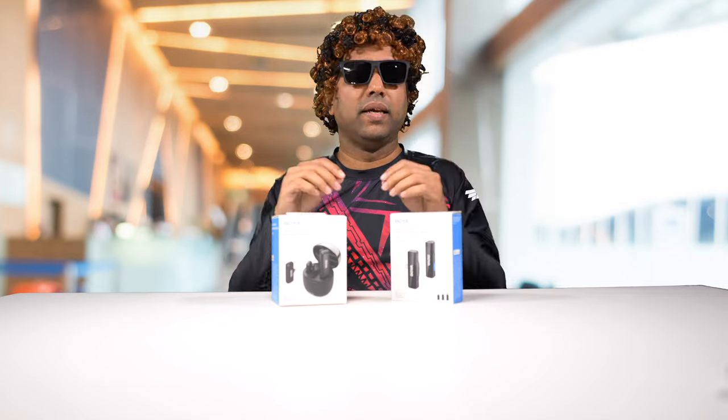Boya is a well-known brand in the photography industry. They make lenses, filters, and accessories for cameras. Their newest entry are these wireless microphones. They come in two different flavors — one works with Android or iPhone, and one of these models also works with your camera. Let's do a quick unboxing and I'll explain their features and how they differ.